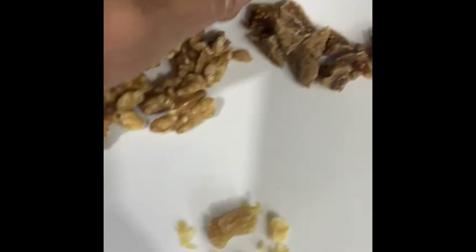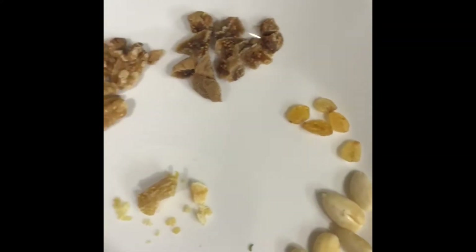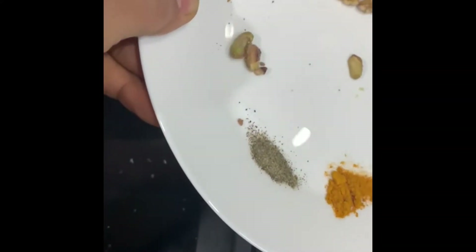We also have white fig here. This one is a rare product to find, so if you want to avoid it you can. Other than that, you just have to add everything into your milk.